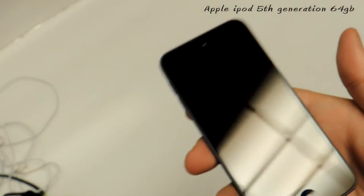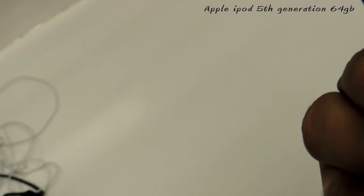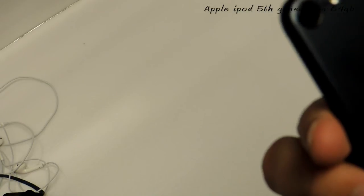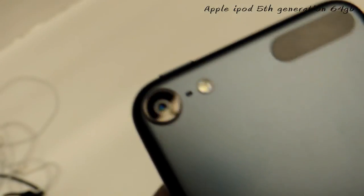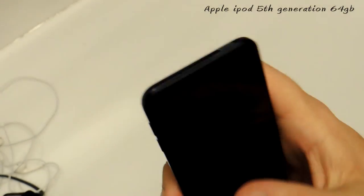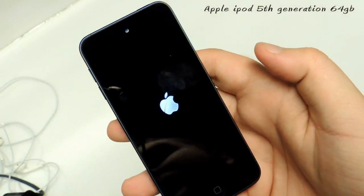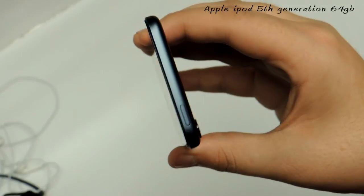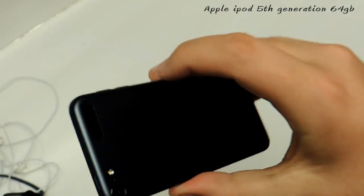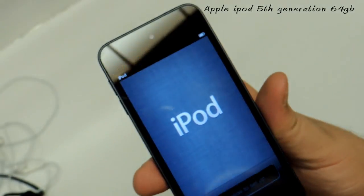There it is guys — the iPod touch fifth generation 64 gigabyte model. On the back it says 'Designed by Apple in California, assembled in China' like usual. Here's the back looking really really clean, and here's the camera. I'm going to turn it on for the first time — there we go, it's turning on right now. It's really thin — look how thin that is — but it's still really heavy duty. It has a metal backing, not stainless steel like the old iPod, so it won't get scratched.